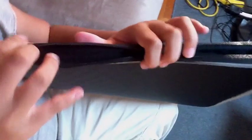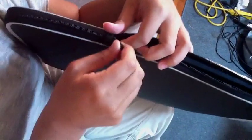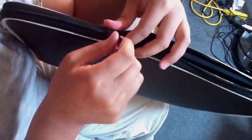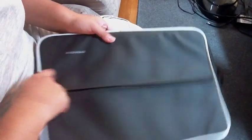So when your laptop's inside, the zippers never touch the laptop — that's the most important thing. I like the color. Unfortunately I ordered a black and a white one but they sent me two blacks, so this is one of them I'm opening.